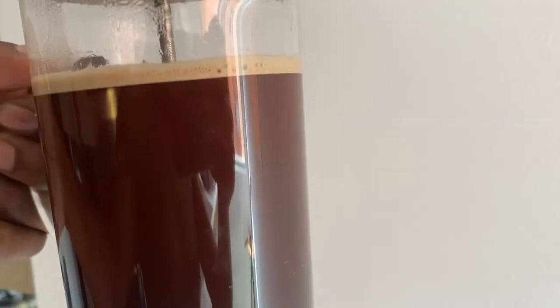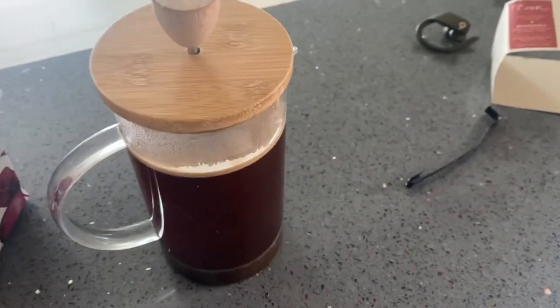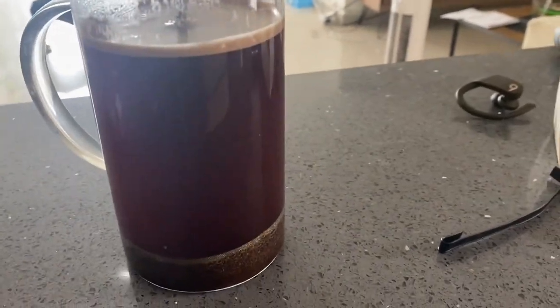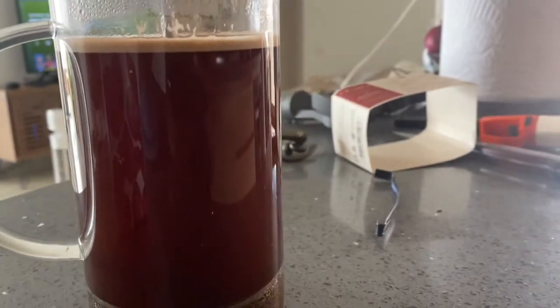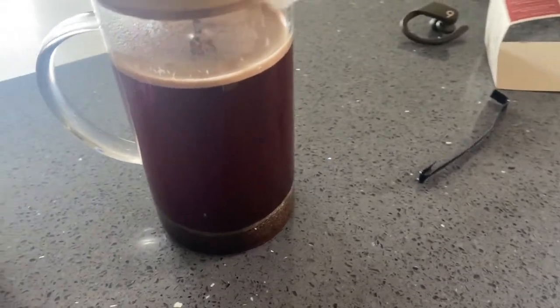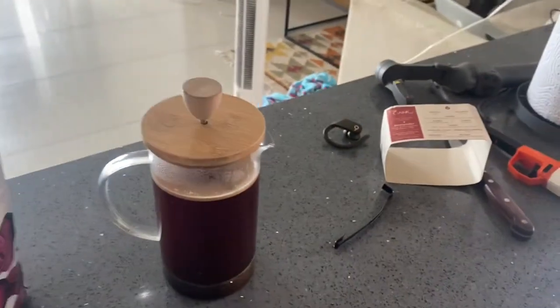Right now I just need to let this thing sit here. They say two minutes is the minimum, so I usually do about two minutes. It's no big deal if you go three minutes or five minutes — maybe you want the coffee a little bit colder. But yeah, that's how we make coffee. I'll come back once it's done brewing and then I'll pour out my cup and show you guys what that looks like. And then we'll have some fresh Colombian coffee.